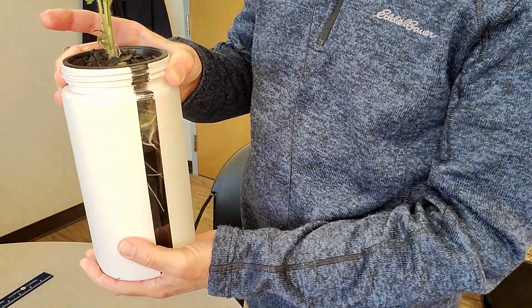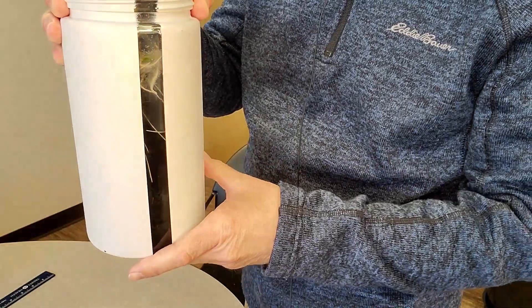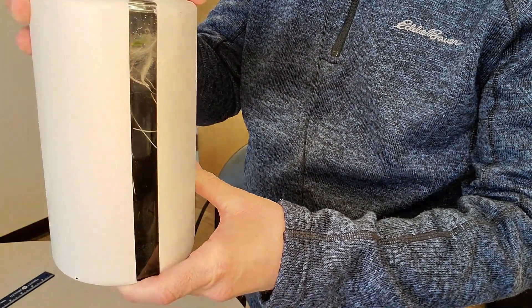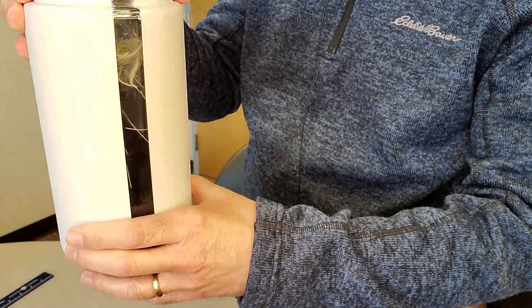You're going to find that your plants are typically more thirsty than they are hungry. I have an unpainted section of the glass where you can actually see — those are roots from the tomato plant that are starting to grow down into the water.